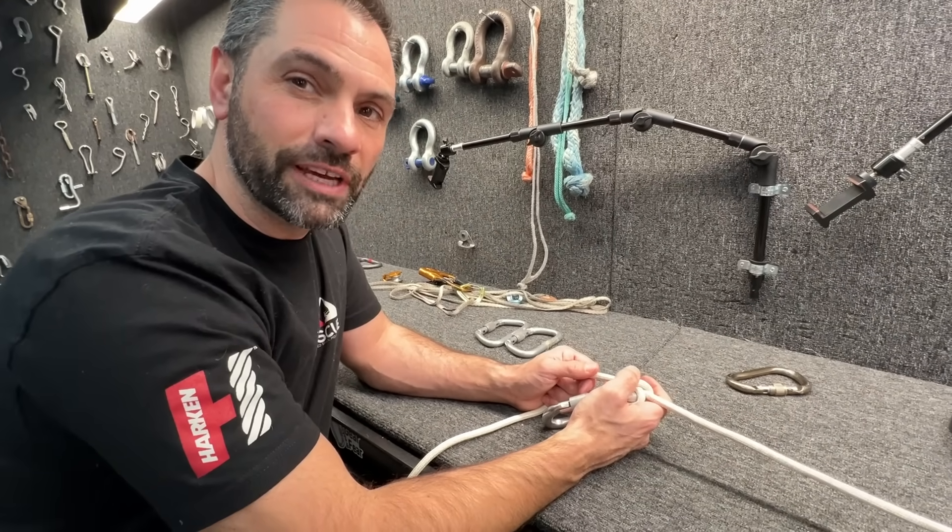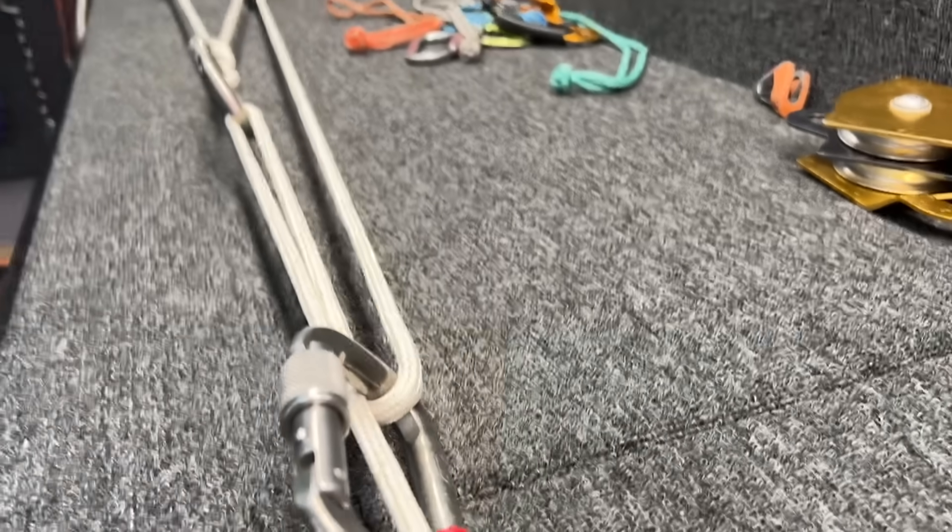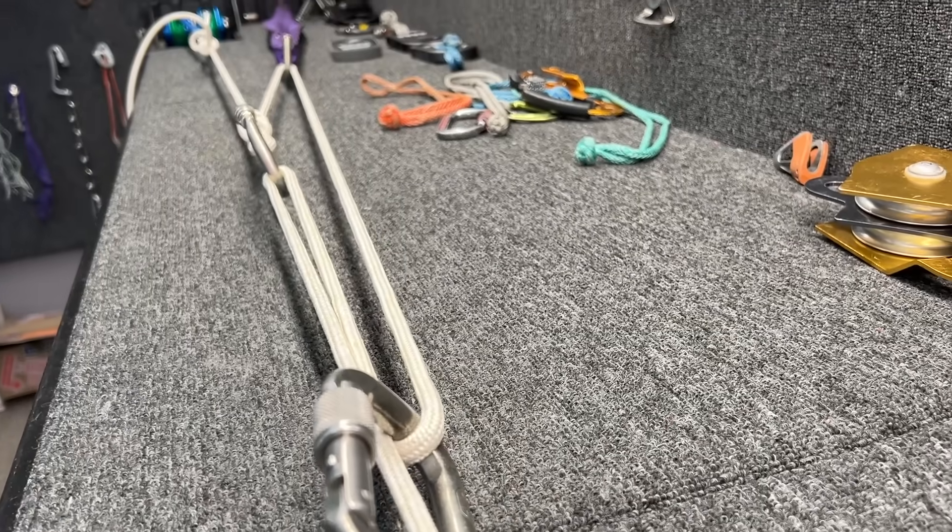How much mechanical advantage is in a voodoo hitch? My bet is none. What happened? There's your numbers.